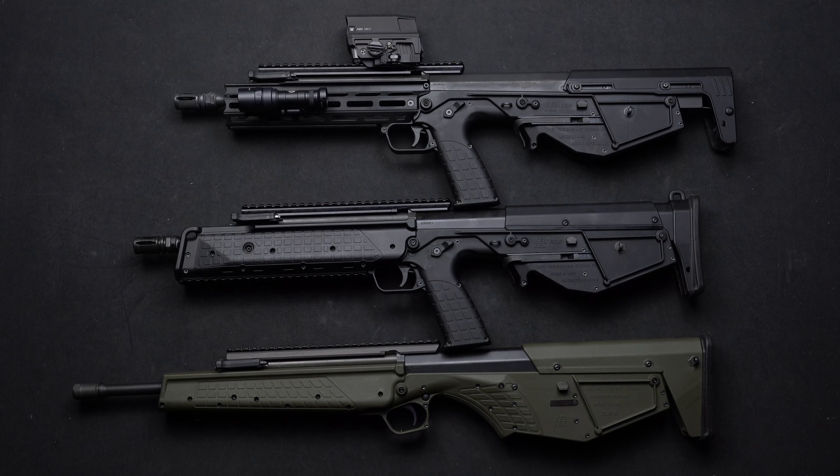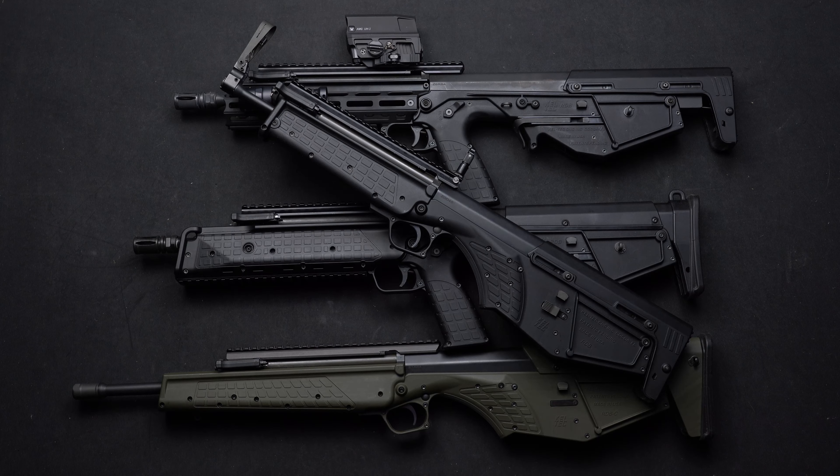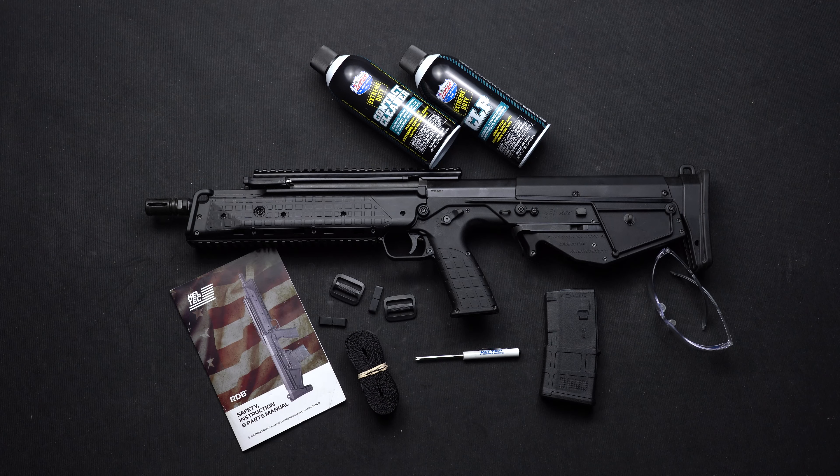This quick start guide also applies to our Hunter model, the RDB Defender model, and the RDB Survival. Thanks for watching, guys — that concludes our quick start guide on the RDB 17. For more tips, tricks, and accessories, please visit KeltecWeapons.com.